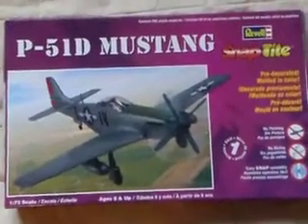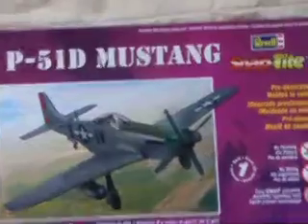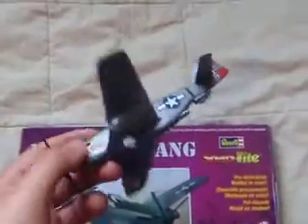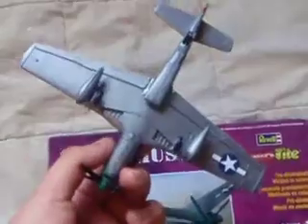Here's another snap kit — Revell of course — also obviously the P-51, once again 1/32 scale. These come pre-painted and everything, you just gotta snap them.